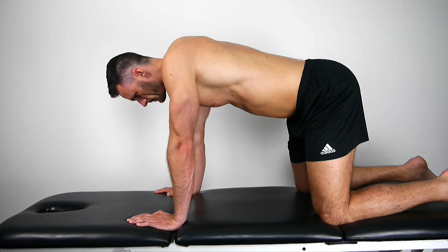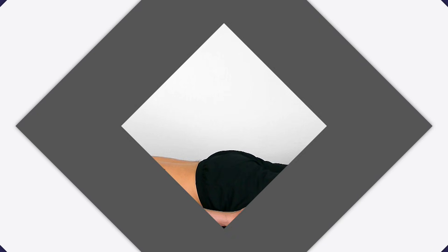The patient can sit between sets to relax their wrists. Proceed with the abdominal drawing maneuver in prone position.